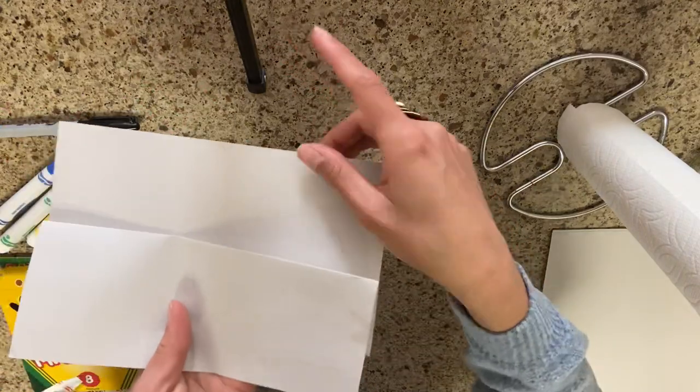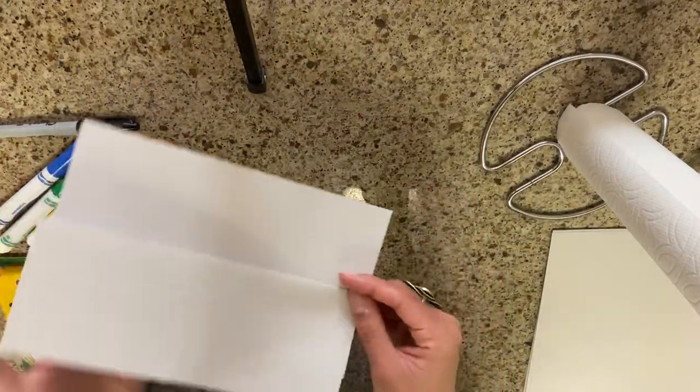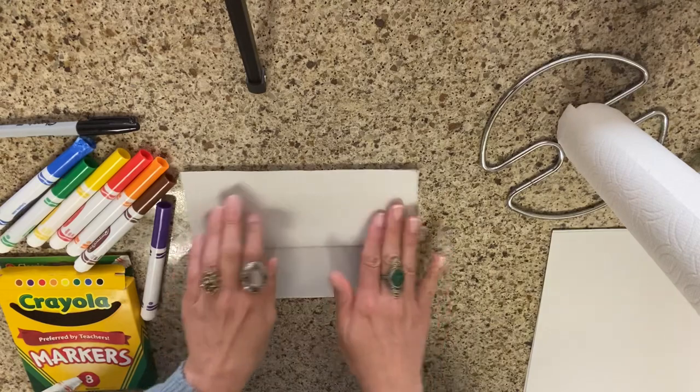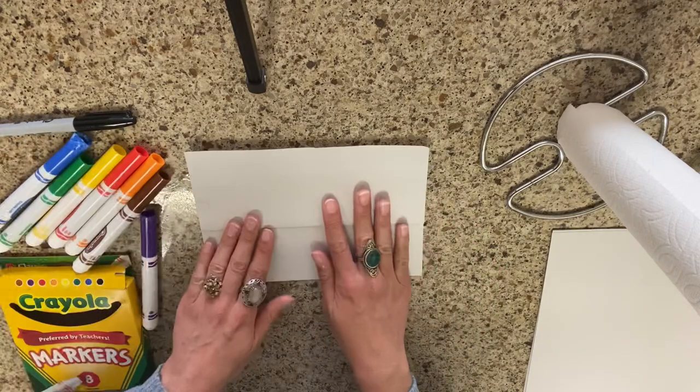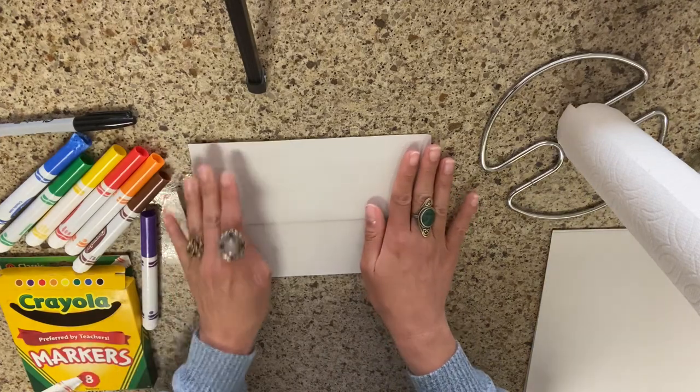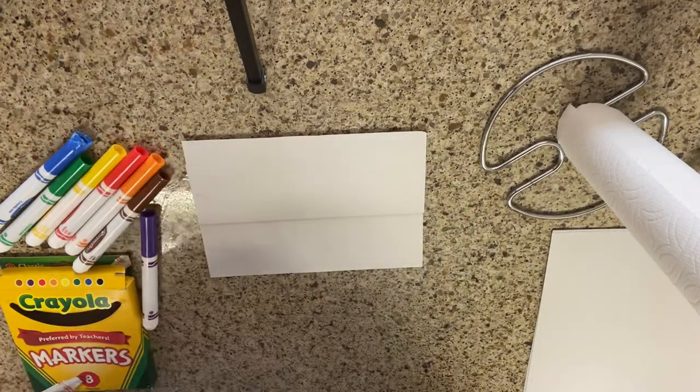As you can see, this side is a little bit smaller than this side — it doesn't have to be perfect. So at this point, you're going to have it in front of you wide ways. And what we're going to do to start off is we are going to draw the outline of our beakers.